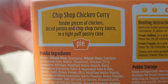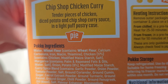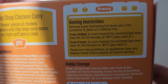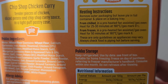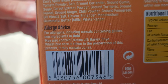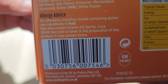There's a little bit of description at the top: chip shop chicken curry — tender pieces of chicken, diced potato and chip shop curry sauce in a light puff pastry case. Those are the heating instructions: remove from packaging but leave the pie in its foil container and place on a baking tray. From chilled or from frozen — they're all guidelines. Some more allergy advice: allergens including cereals containing gluten, cereal ingredients — may also contain traces of barley, soya. And whilst due care is taken in the preparation, it may contain bones.